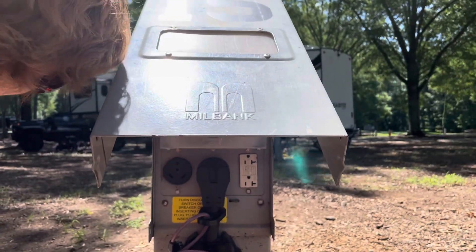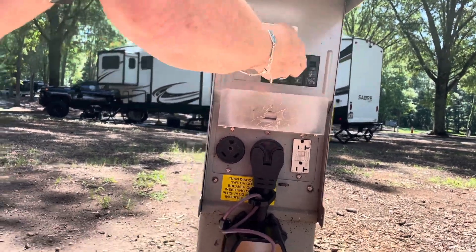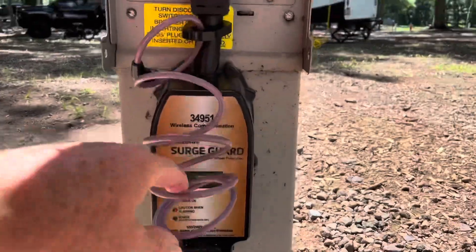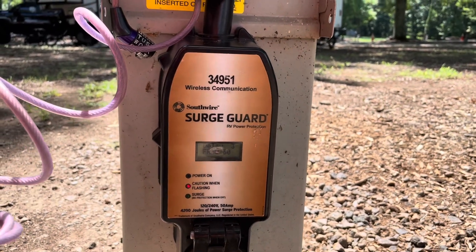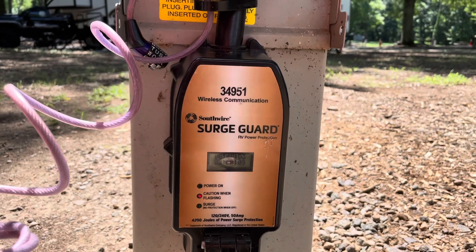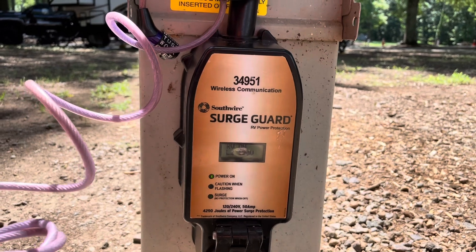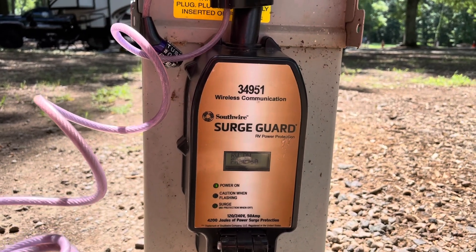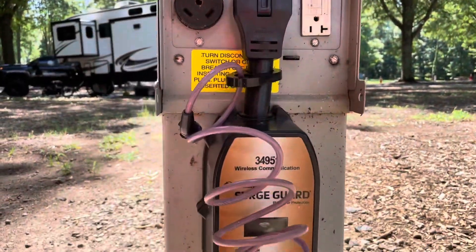Now hit that 50-amp circuit breaker — push it up. And we watch the surge guard, the EMS, go through its system. Make sure it's good. I heard it click. Line one's good voltage, line two's good voltage, everything is good. Turn the circuit breaker back off. So we know we've got good power here. The EMS for the electric — got that done. Only 10 more steps to go.